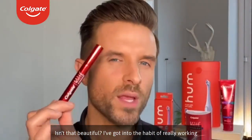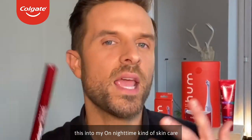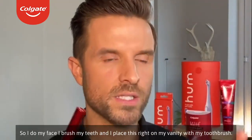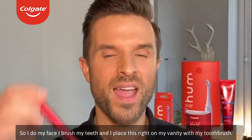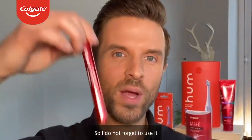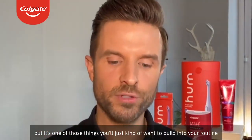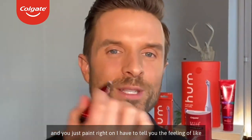I've gotten into the habit of really working this into my overall nighttime skincare and oral care routine. So I do my face, I brush my teeth, and I place this right on my vanity with my toothbrush so I do not forget to use it. It's one of those things you'll just want to build into your routine — you just paint it right on.